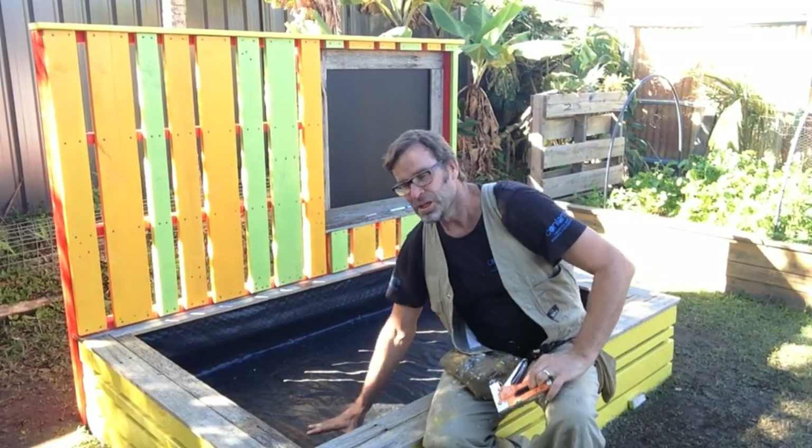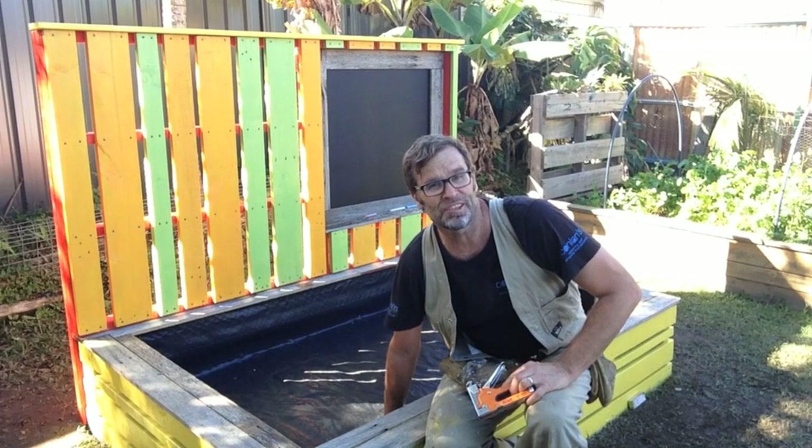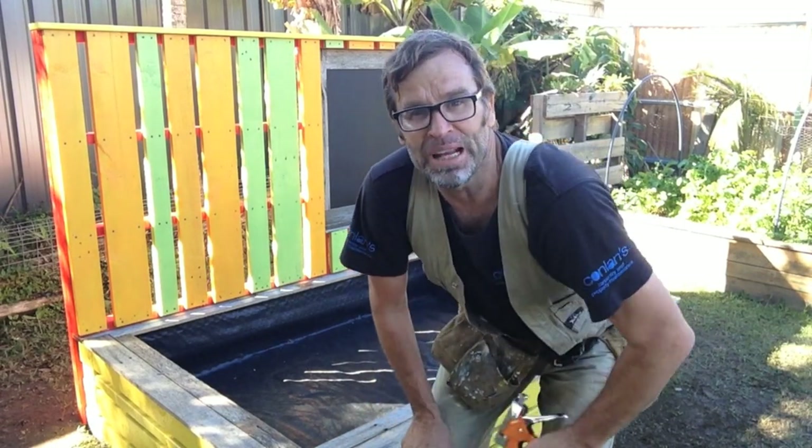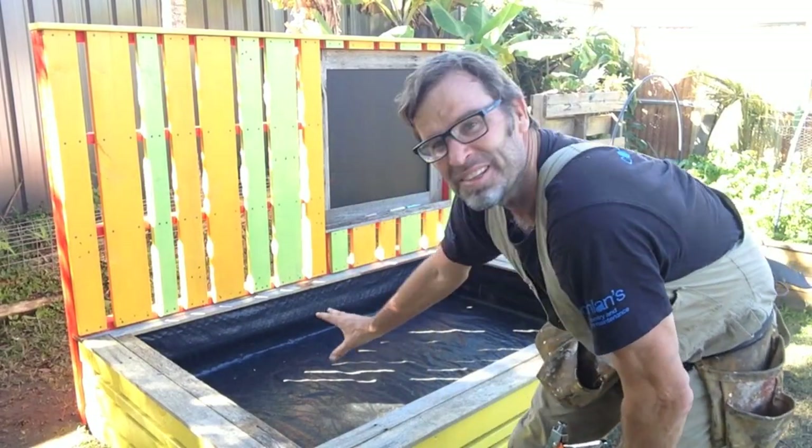The weed mat's down, ready for sand. Now if you're installing weed matting, grab yourself one of these staple guns — they're an absolute ripper. Makes that a very easy job.